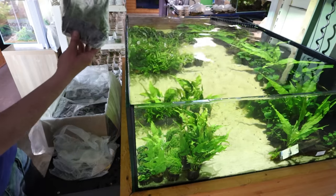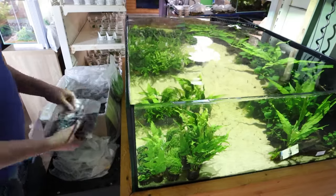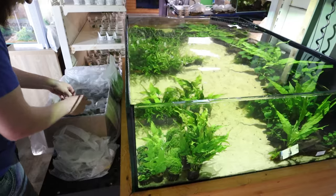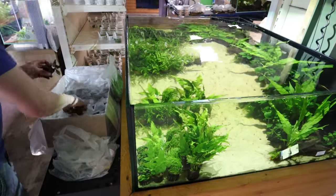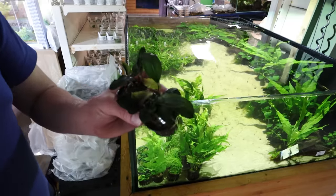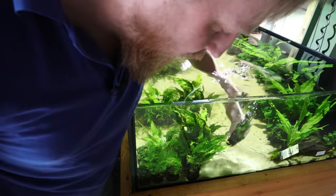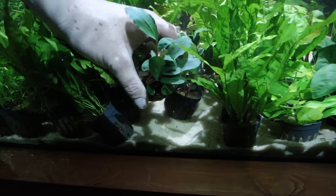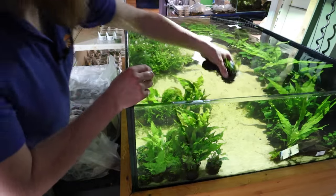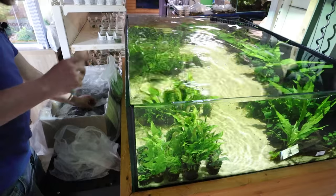Next we've got Bucifalandra green broad leaf - not a scientific name, and not one we're normally able to get hold of. Really big round leaves on this one. New leaves are coming through like a yellowy-greeny colour with red stems - that's cool. Another nice one. Just a little bit different. I can see some weird pots down there that I'm a little bit worried about.